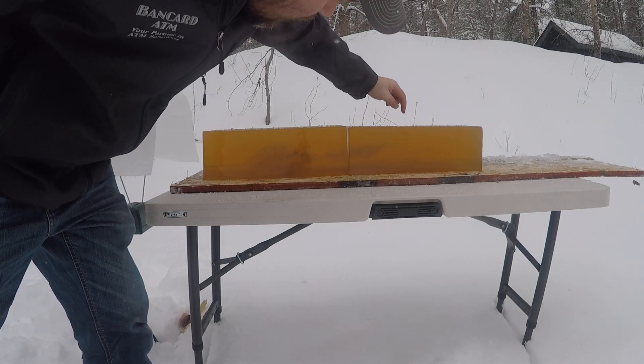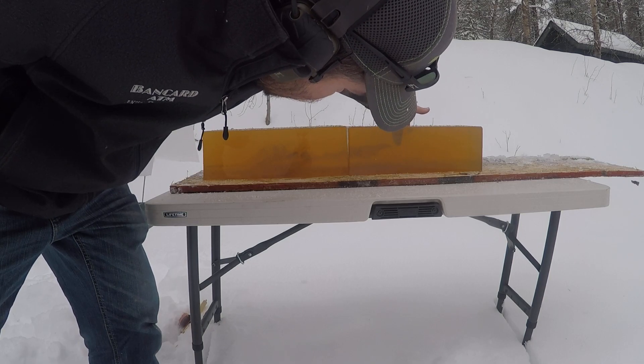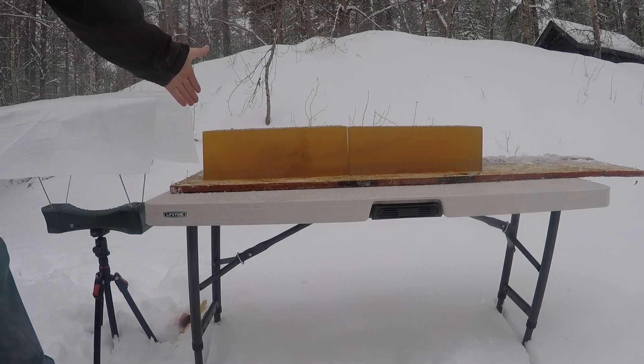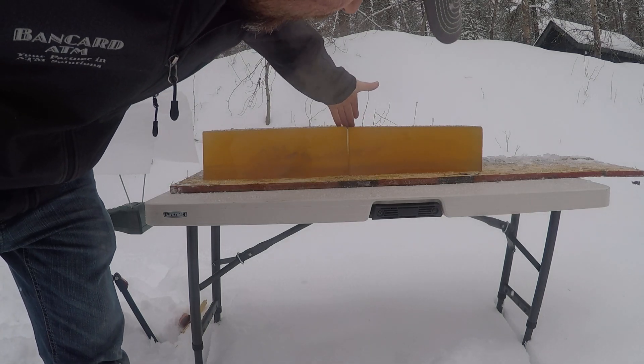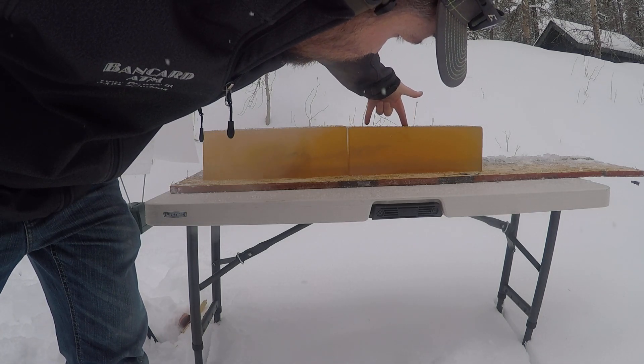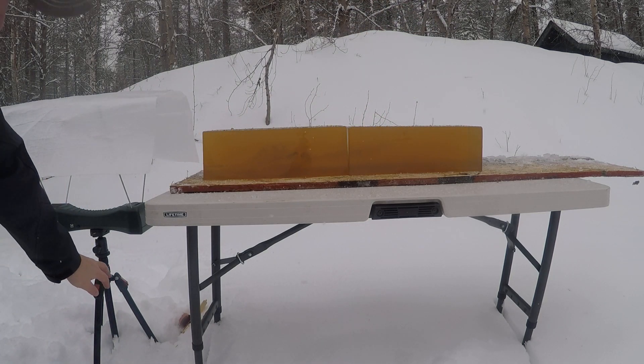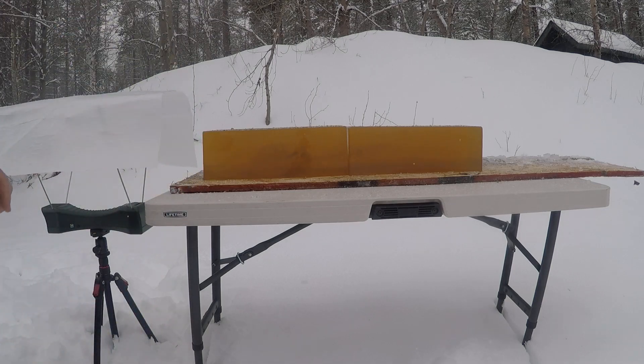We exited the side — the back side of my block — about there. So that's about 22 inches of penetration before it exited my block, after going through my leather and board simulated hide and bone.